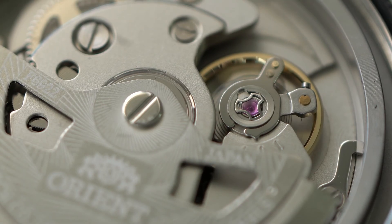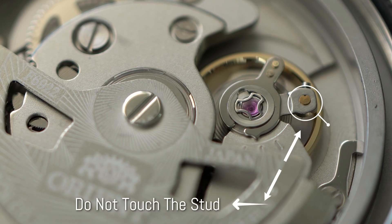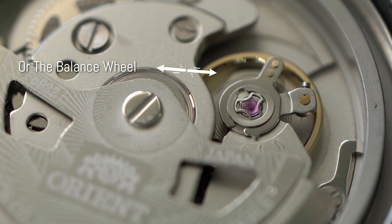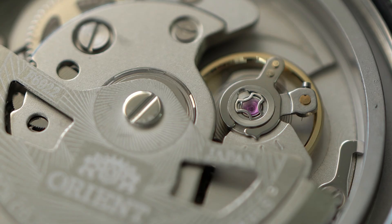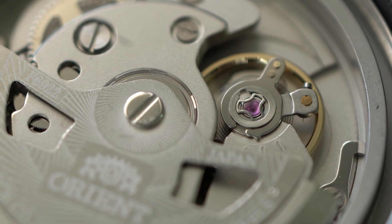As I said, it's gonna be like a game — you're gonna move the regulator here left or right until you get the result that you're satisfied with. In this part I'm gonna speed everything up, and when I get a result I'm satisfied with, I'm gonna show you the results on the timegrapher.